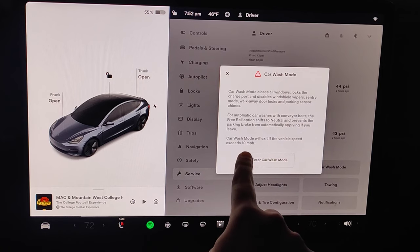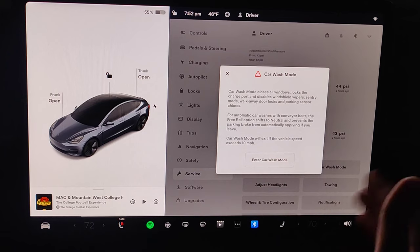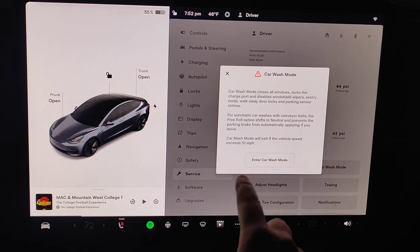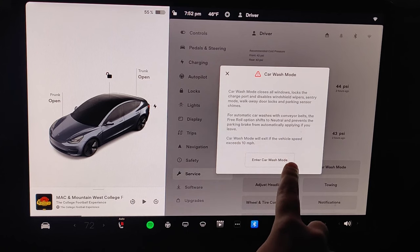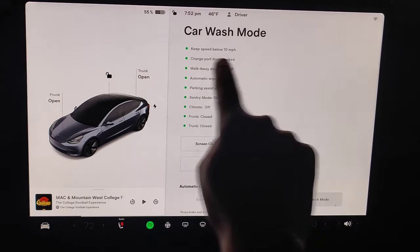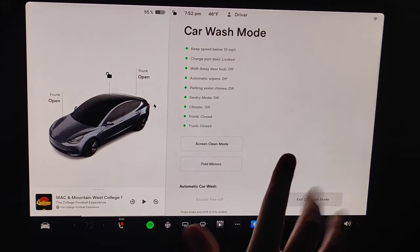Also worth noting: if you exceed 10 miles per hour, that will exit out of car wash mode. So once you've gone through a car wash and accelerate past 10 miles per hour, it will exit. Let's click where it says enter car wash mode — you can see all of the settings here, and it shows that you need to keep the speed below 10 miles per hour for it to stay in this mode.